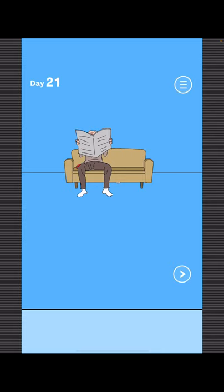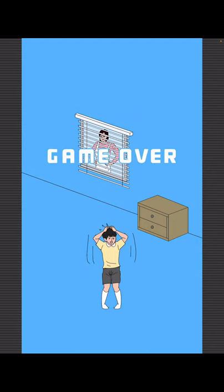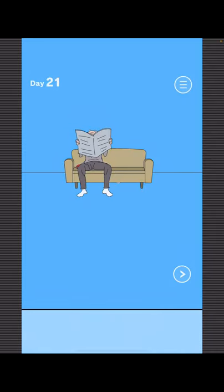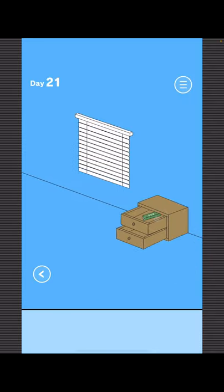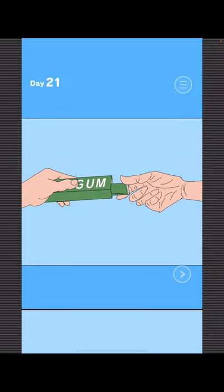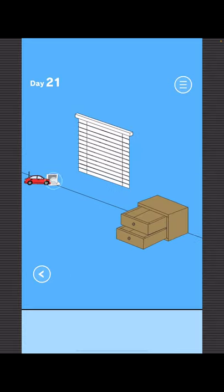To find Mom, go right and open the blinds. Now to get your game, go right, open the drawer to get gum. Give the gum to grandpa. Take the car. Don't put it under the couch — put it on the left side. Now go right and get your game.